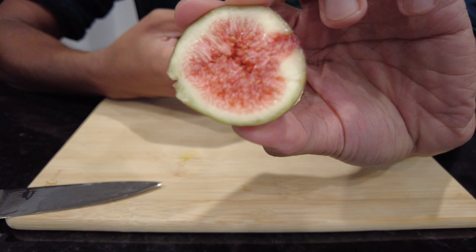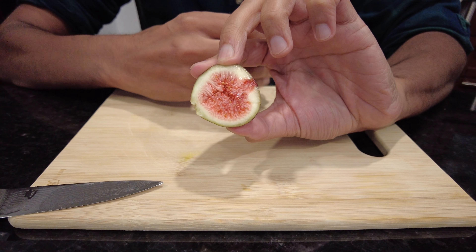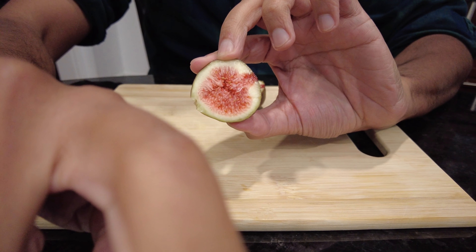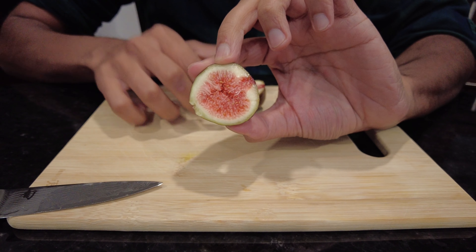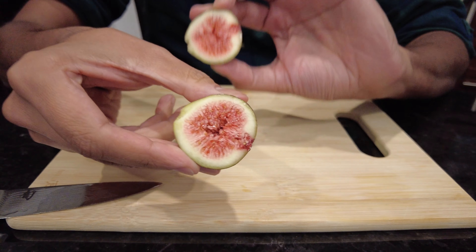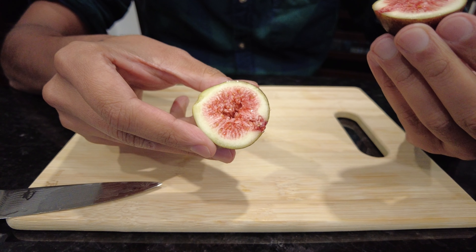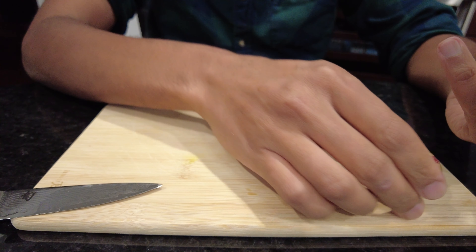That's the other one. I don't know if you guys can see that. Let me try to get the focus better. There we go, maybe that's better. Doesn't really smell that sweet, actually.